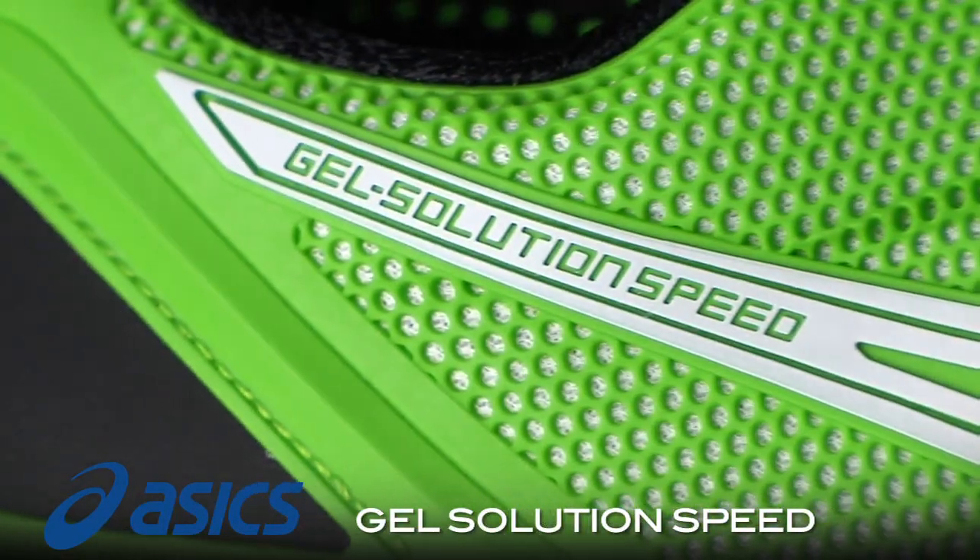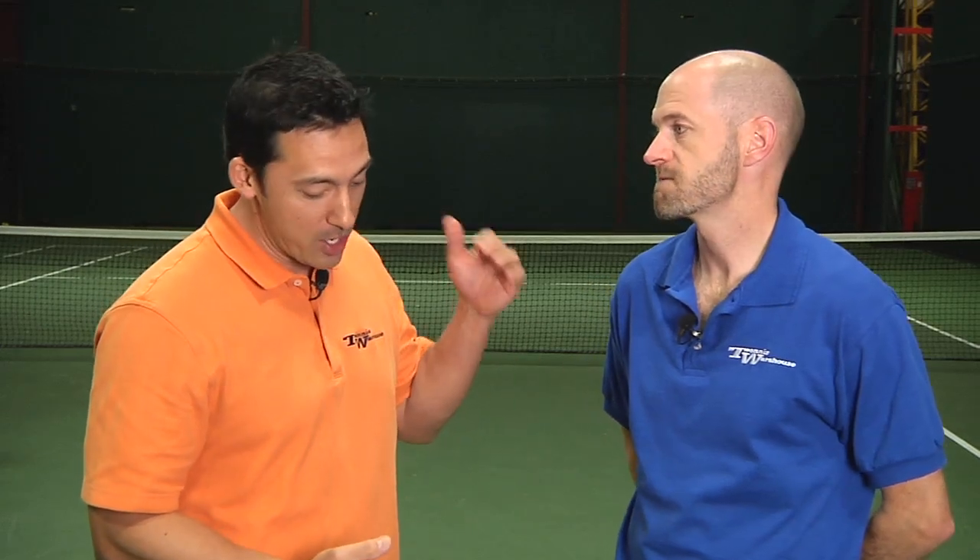Let's see how it fared after a month on the hard courts. We're here with Chris Edwards. I know you're a fan of Asics tennis shoes, and I know that you've tested a lot of lightweight shoes over the past year. How do these Solution Speeds stack up?